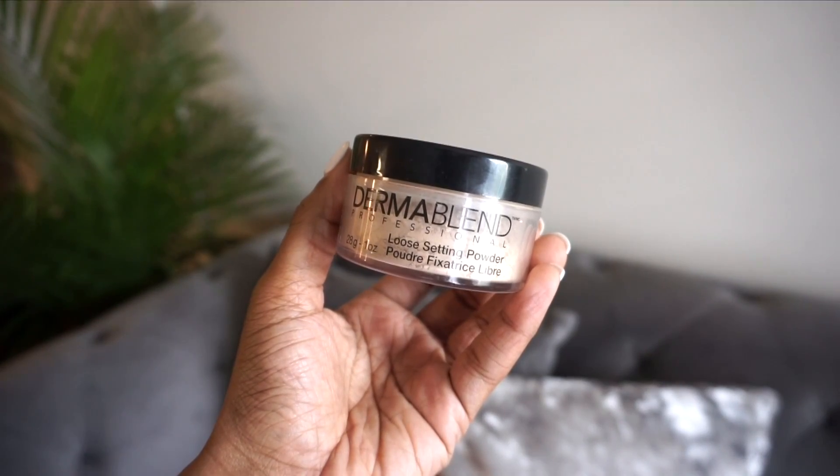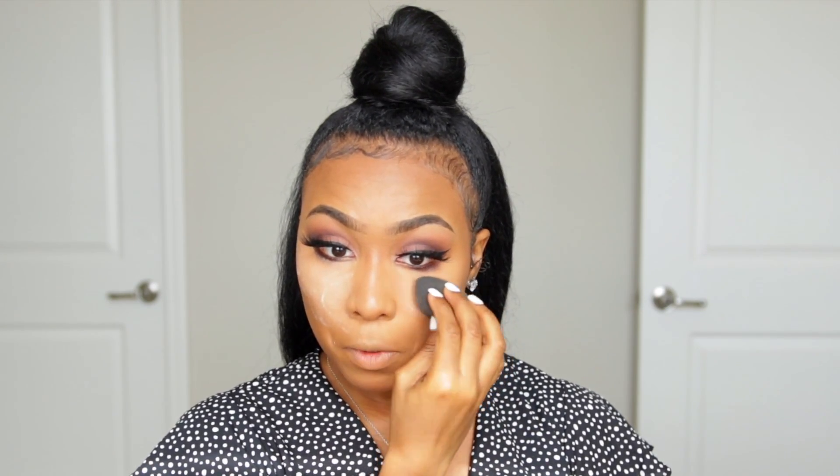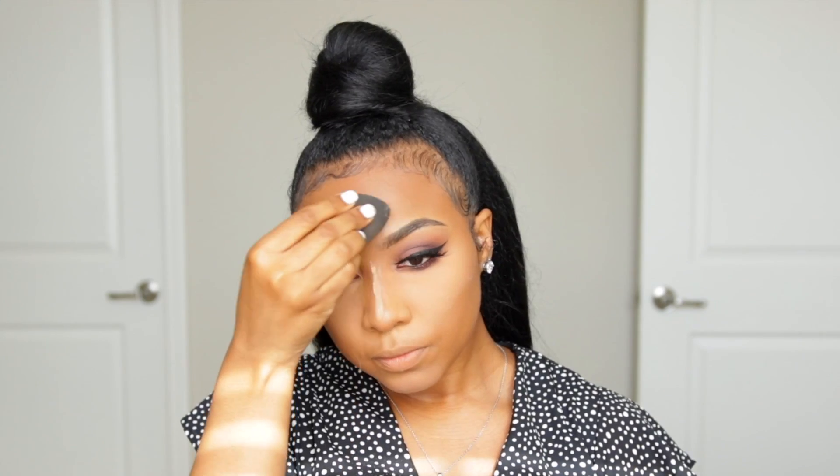Now it is time to set everything in place. For months I've been using the Dermablend loose setting powder in the shade Cool Beige, and I'm not going to change it up now. It's one of my favorite setting powders — a little definitely goes a long way, it doesn't give you any crazy flashback, and it's a really beautiful translucent powder. I go right over the areas where I used concealer and press it in a bit — not quite baking, but somewhere in between.